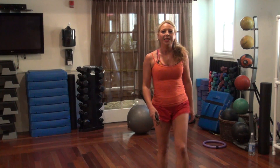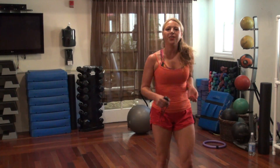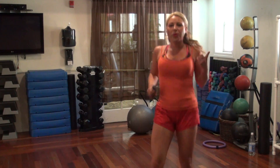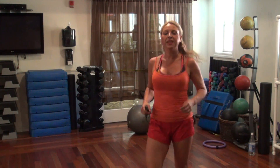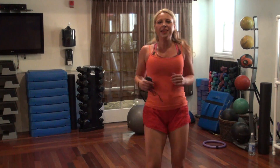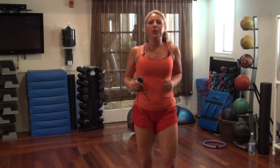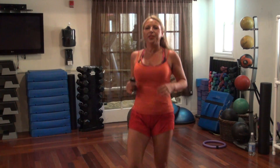All right, kick it out — this is your last cardio, then you get one more move. And then we're done — yay — another good workout.